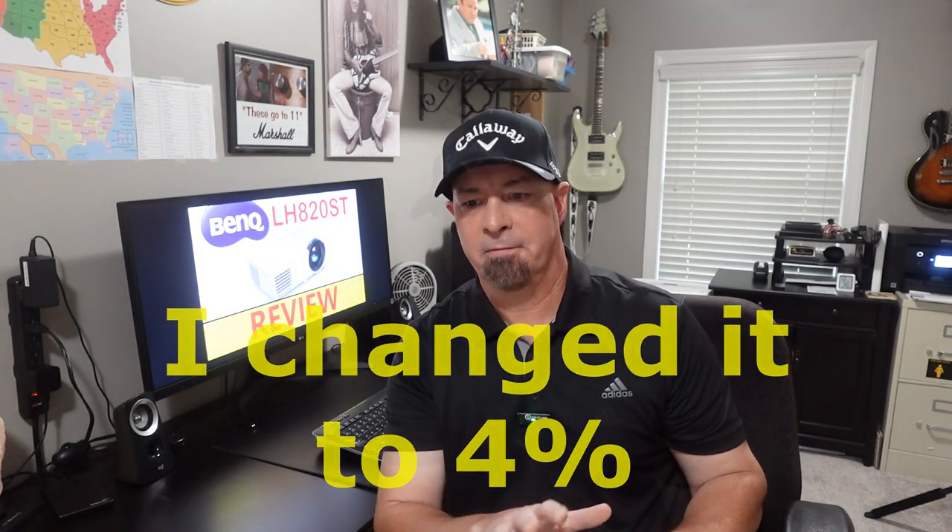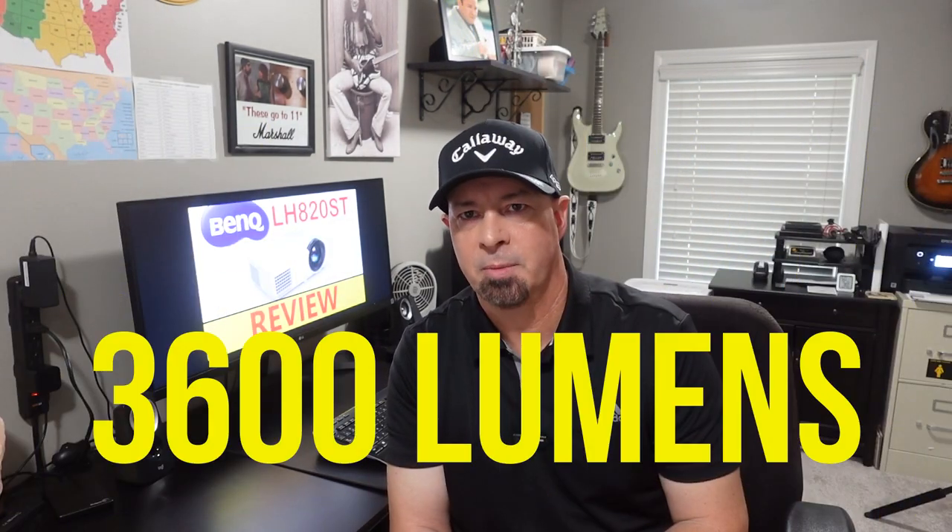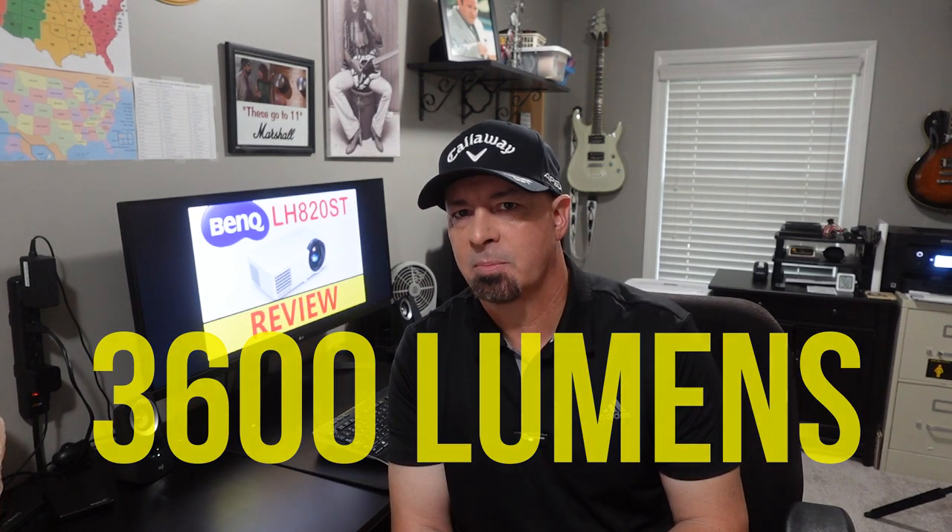I turned golf mode on, increased the brightness by about 8%, and it's perfect. It was really important to me to have more than 3,500 lumens. This projector has 3,600 lumens — it is much brighter than my other projector and is basically all I will ever need.